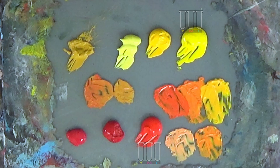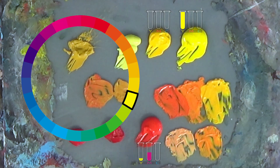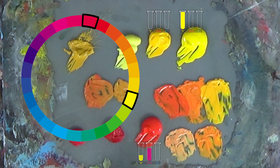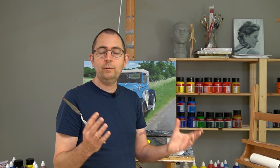Long story short: if you're looking for a vivid orange, take a very neutral yellow and a neutral red, or use a yellow that already leans towards orange — then you get a vivid mixture. The same story goes for the red part in the orange.